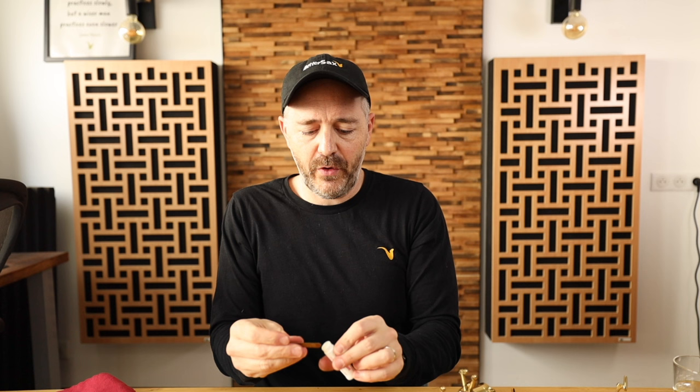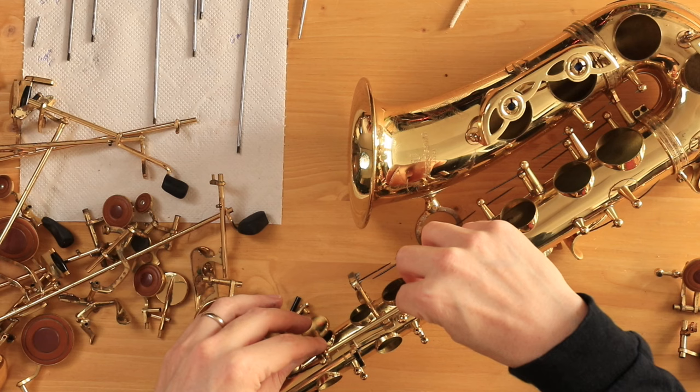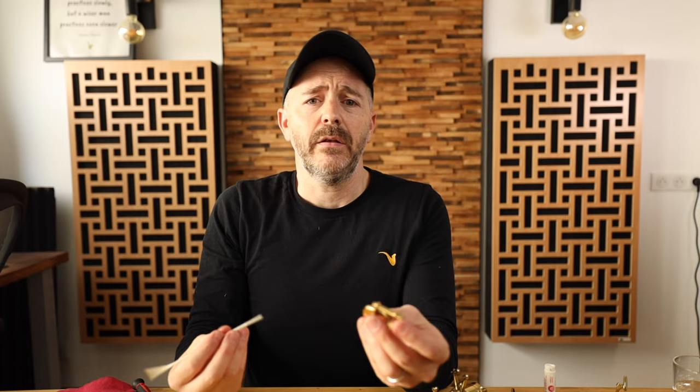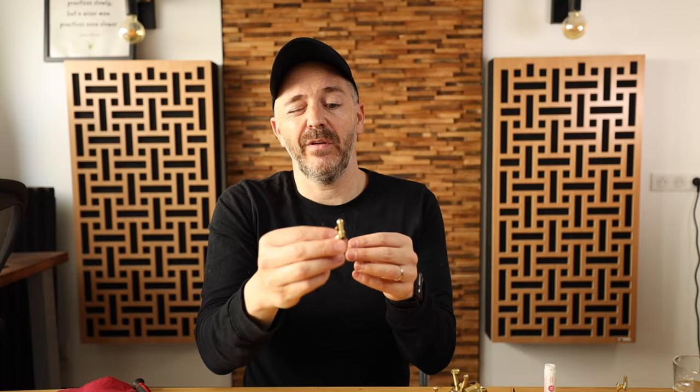Now we're ready to start putting the keys back on the saxophone, and this is trickier than getting them off — you need to do it in a certain order. Different models of saxophones go together somewhat differently in different spots of the horn. Now here's where we need our cork grease — I'm going to put cork grease in the ends of all of these keys that use hinge rods. I like cork grease better than oil because it just does a better job in that connection. Now the hinge rod keys — we're going to clean them out with pipe cleaners and make sure there's no dirt or oil in there, and no fuzz gets stuck on the inside.